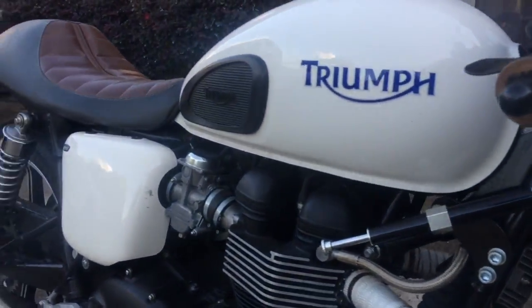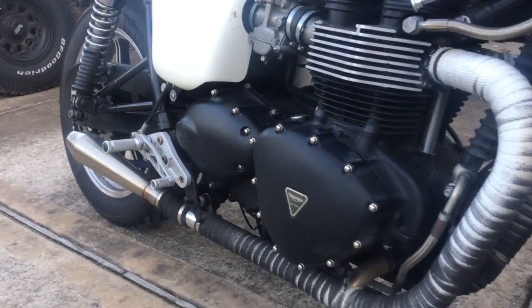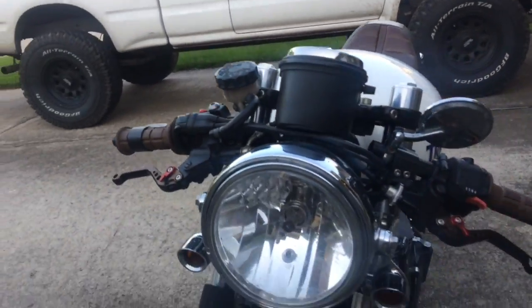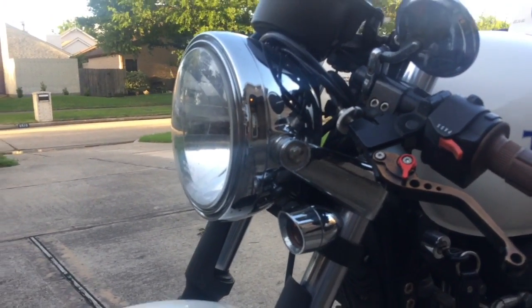I'm showing my 2010 Triumph Bonneville Cafe Racer. Hey guys, this is my 2010 Triumph Bonneville Cafe Racer. It's pretty slick.